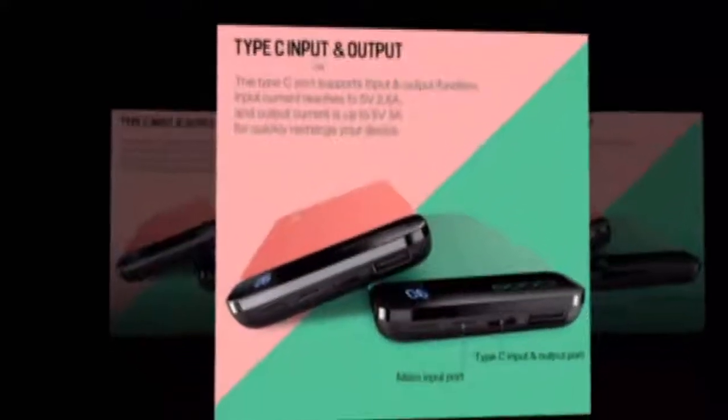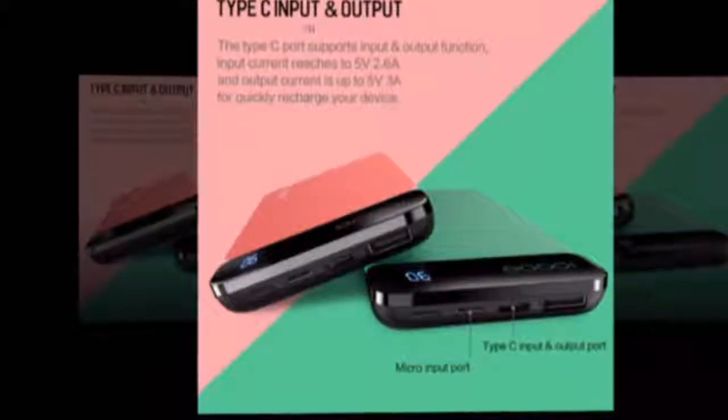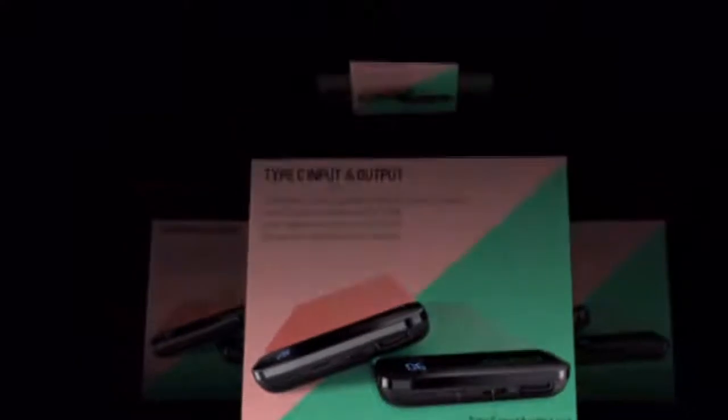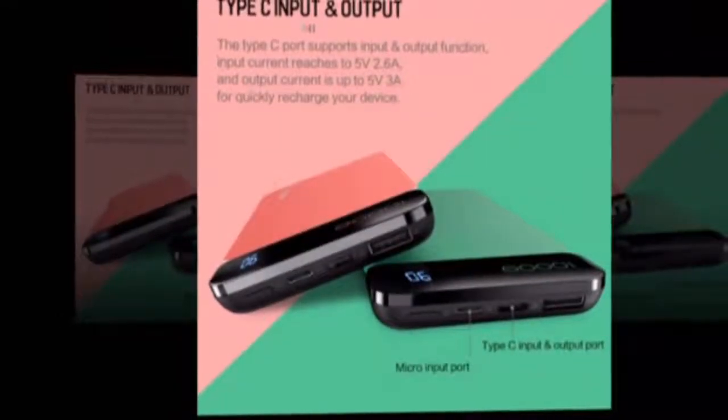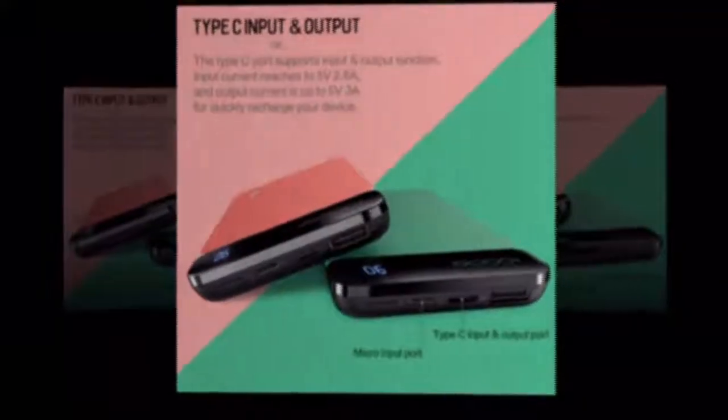Quality certifications: FCC, EMC, RoHS. Supports quick charging technology — Qualcomm Quick Charge. Weight: 240g.